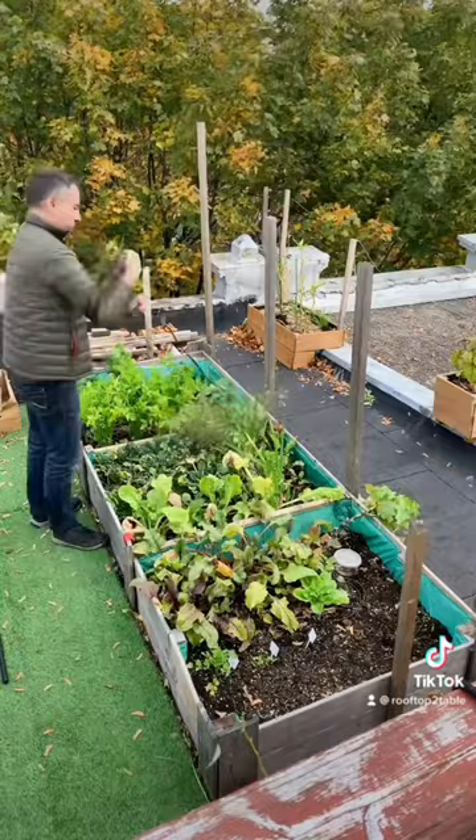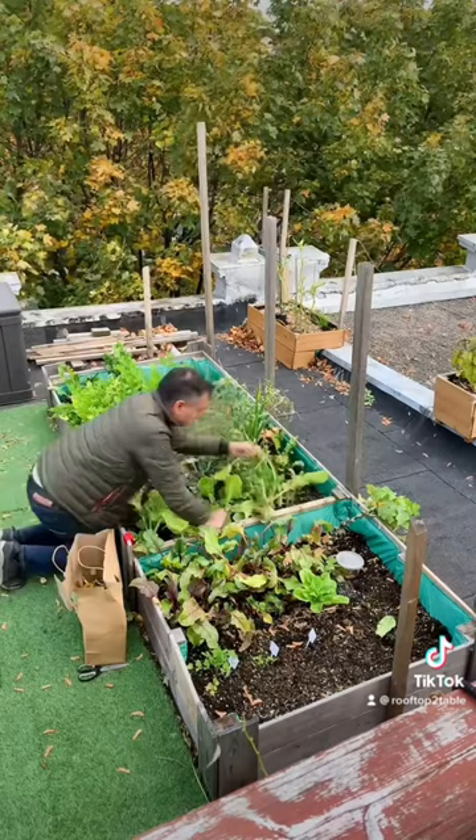The first thing that I do is take away the trellising for the peas, then I remove all the cat-proofing and automatic watering system, and finally do some cleanup.